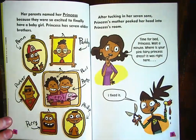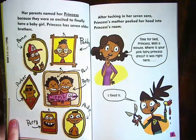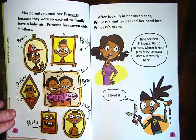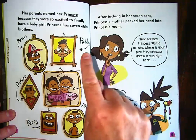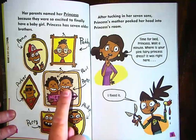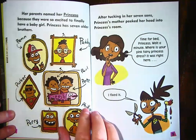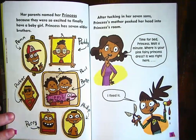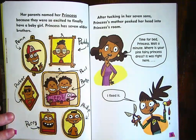Her parents named her Princess because they were so excited to finally have a baby girl. Princess has seven older brothers: Penn, Patty, Parker, Paul, Pete — they must be twins — Perry, Phillip. Do you notice something about all of her brothers' names? They all start with P, and her name also starts with Princess.